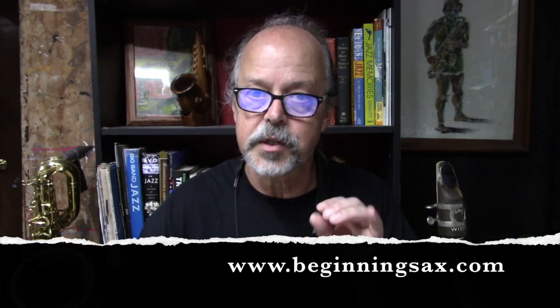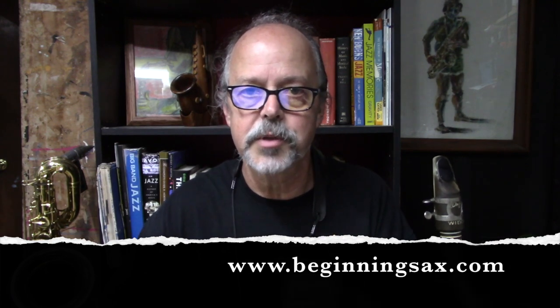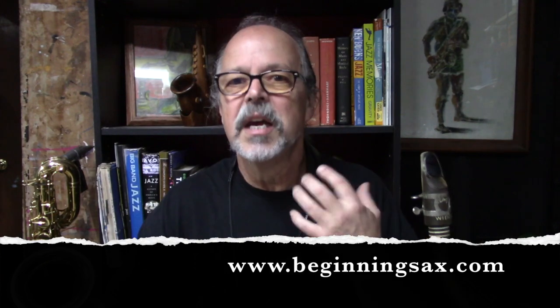If you want a complimentary copy of the Etude, visit my website beginningsax.com — that's www.beginningsax.com. Go to the contact page and send me an email. It doesn't have to be from the contact form, just an email. I've got my email address there. Say you want a copy of Rhythm Changes Etude No. 2, and be sure to let me know if you want it for tenor sax, alto sax, or concert pitch instrument. I'll be happy to email it to you.